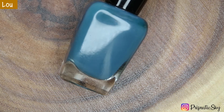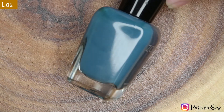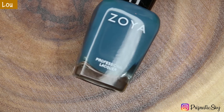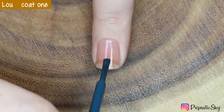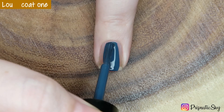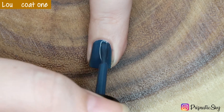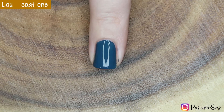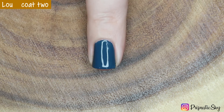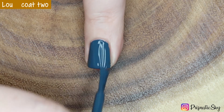Next up we have Lou, which is described as a deep spruce blue cream with a kiss of green. This is also a 5 on the intensity scale and it's a cool tone polish. Here's the first coat — again, really great coverage. You could probably get away with this in one coat; I'm sure after a few uses it will be a one-coater. It's very very close now, but at the top of my nail there are a few little light spots. Here's the second coat and this does bring it completely opaque.